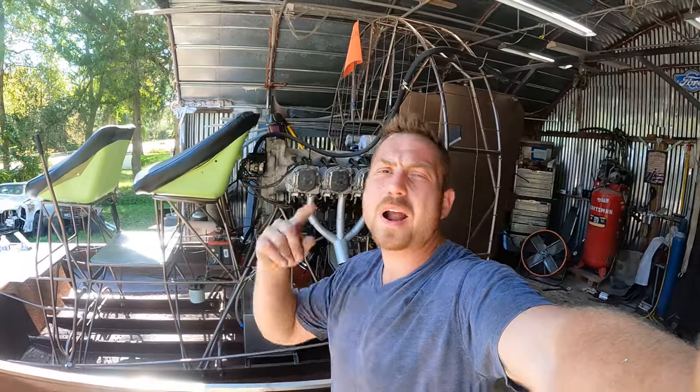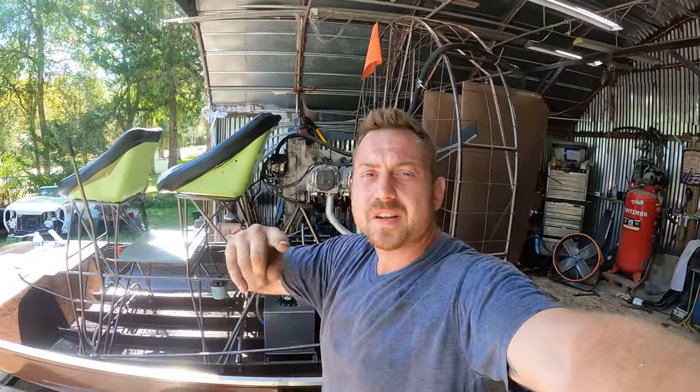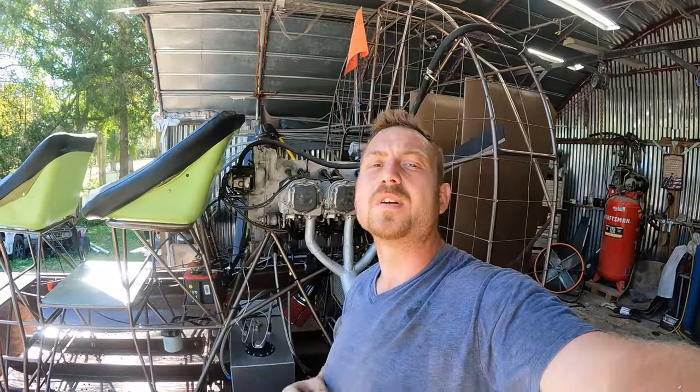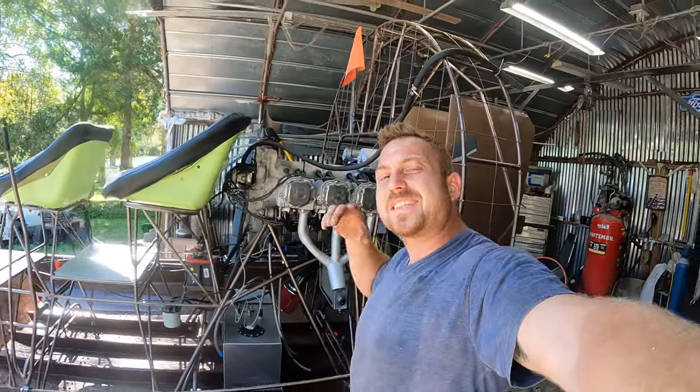That wraps up the video! Thank you guys for watching. If you haven't subscribed and you're watching the videos and you like it, smash that button — it is 100% free, doesn't cost you a dime to subscribe. As always, I love you, Jesus loves you, thank you for watching, and see ya.